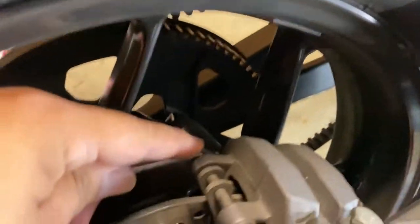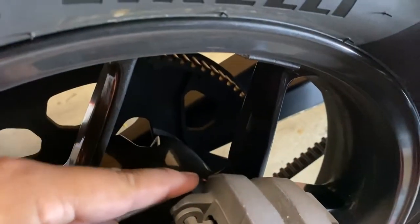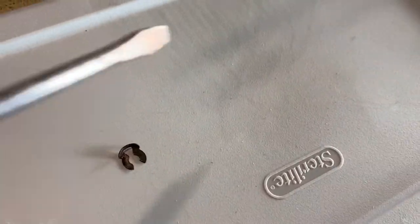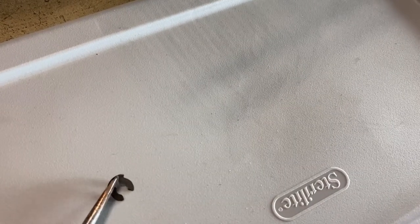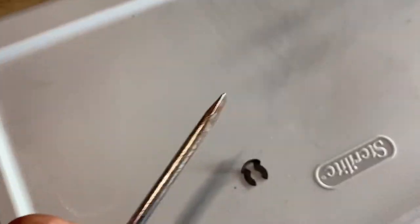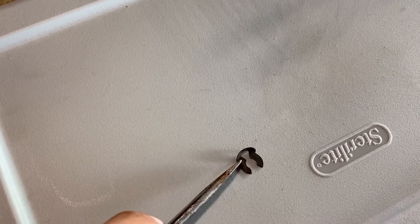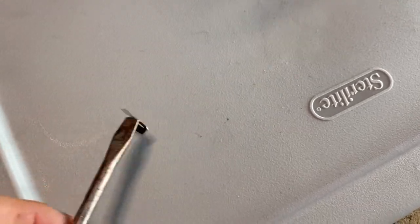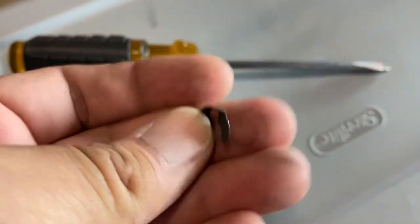Go ahead and remove the clip. What I ended up doing is just sticking the flathead in between the bolt and the clip and slowly prying it out. Try not to be too aggressive with it because it is pretty thin metal and fragile.